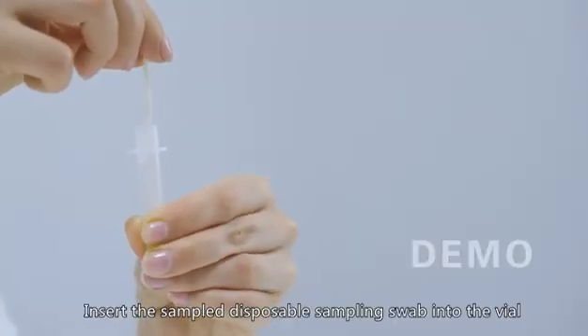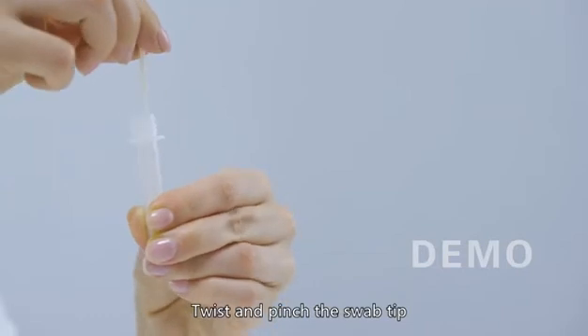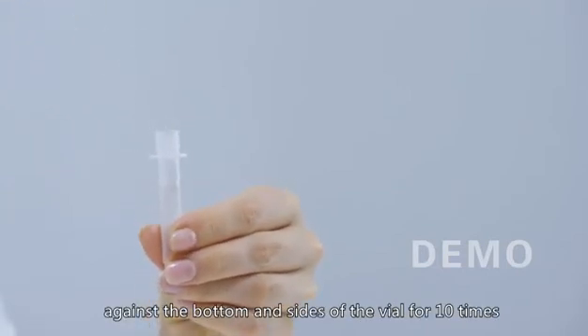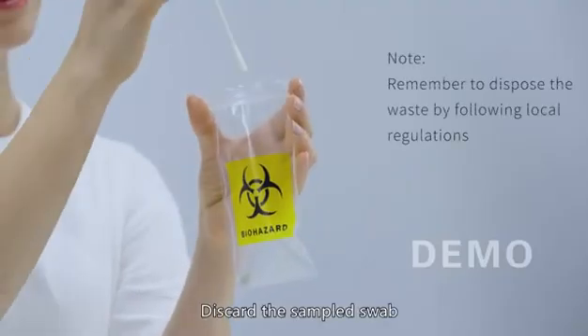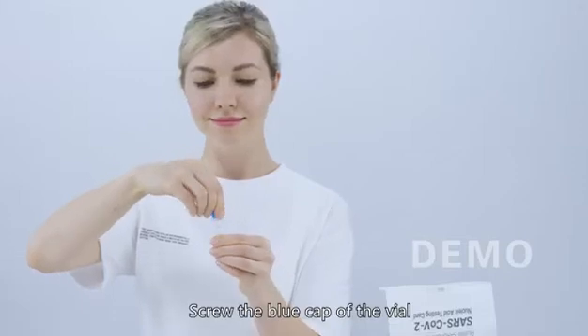Step 2 - Sample Processing: Insert the sampled disposable sampling swab into the vial. Twist and pinch the swab tip against the bottom and sides of the vial 10 times. Discard the sampled swab and vial seal into the waste bag, then screw on the blue cap of the vial.